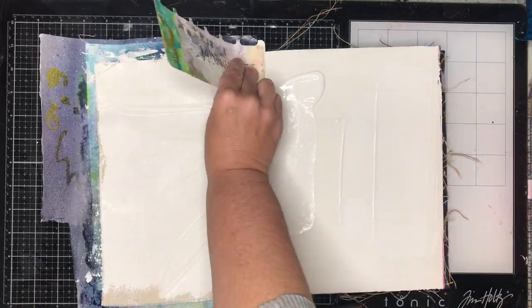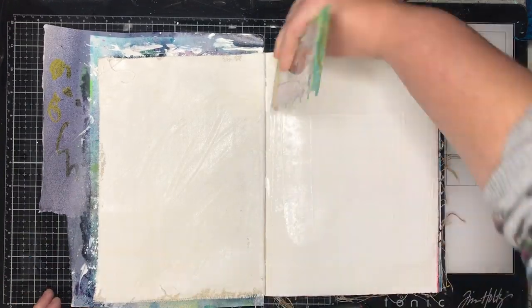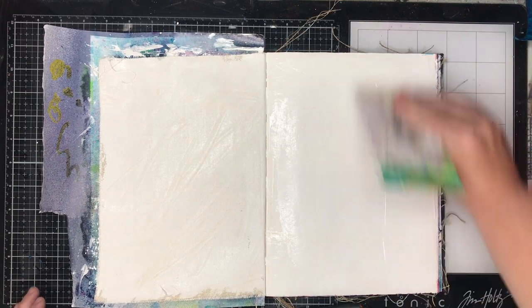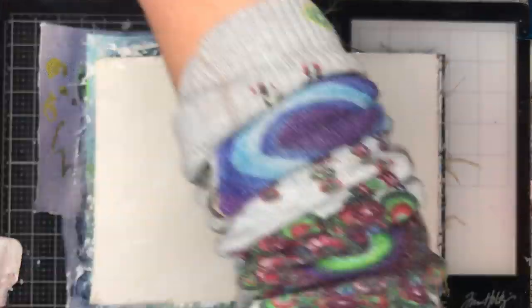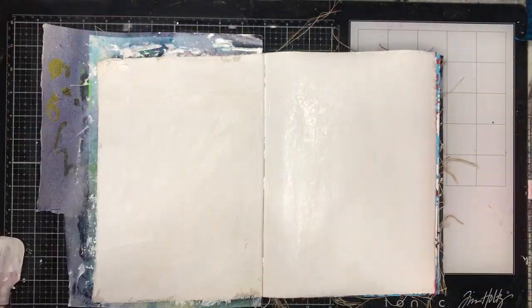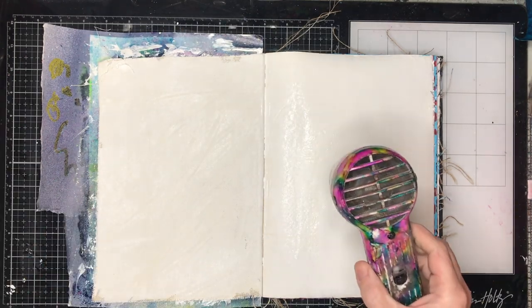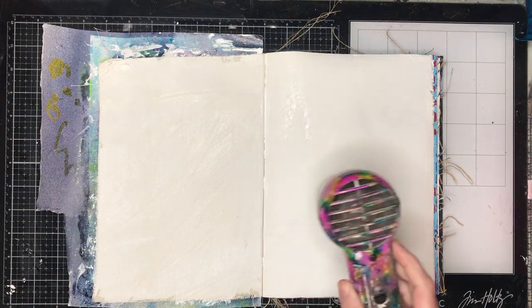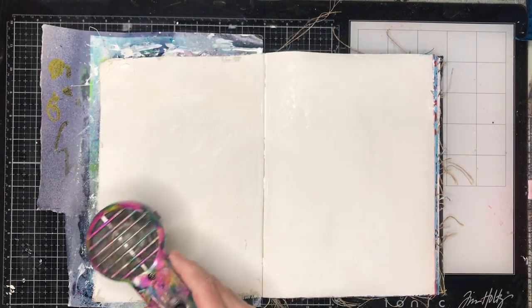Quite often when I'm doing work in my journals I don't actually gesso my pages, because I tend to be working with acrylic paints anyway and that sort of seals the page. The reason I gessoed this page was because I wanted the canvas and the cotton rag paper to have the same tone since they're going to work together.